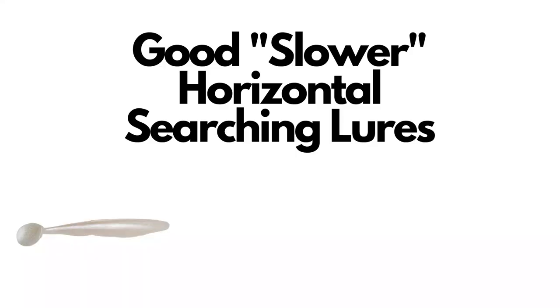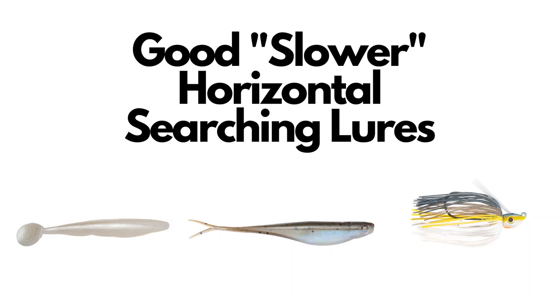Now let's break down what type of horizontal lures would be the slower or more finesse type. Any of your soft jerk baits are going to work really well, whether they're a paddle tail type of swim bait or your typical straight-tailed soft jerk bait — those work phenomenally well for covering water and coming through some really thick and gnarly stuff. And the other one I have to add, and if you watch this channel a lot you know this one's going to be tied on, is a swim jig. I can fish it very slowly through the same types of areas.